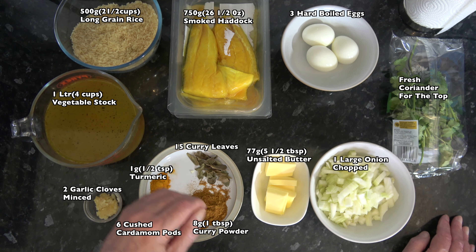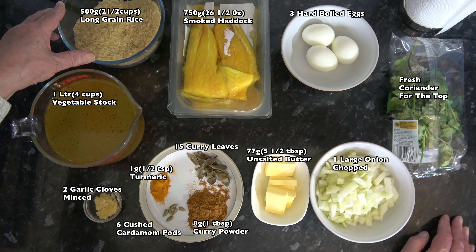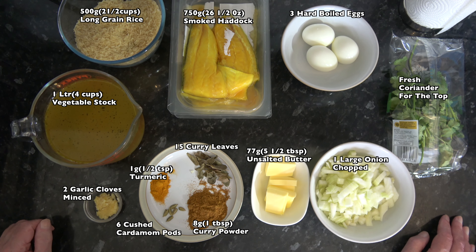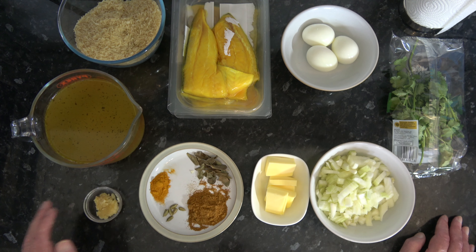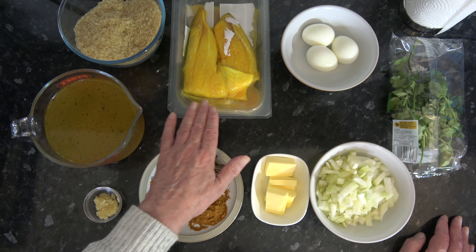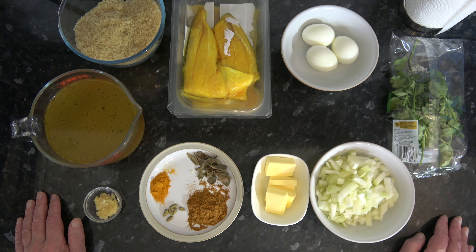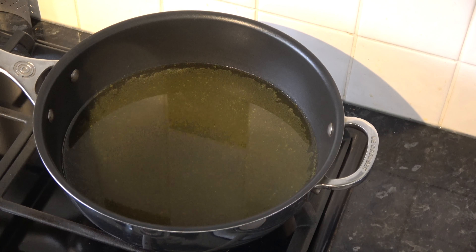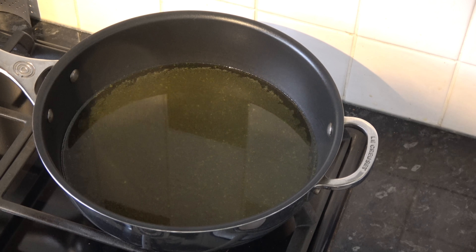I'm also going to use 1,250 millilitres, about five cups, of water for cooking the rice. The first thing we're going to do is cook the haddock in the vegetable stock, then set it to one side so it can cool down, and then I can take the skin off and break it into flaky pieces.